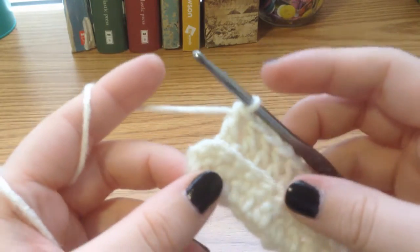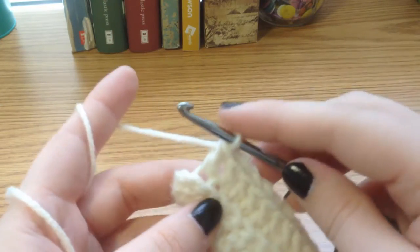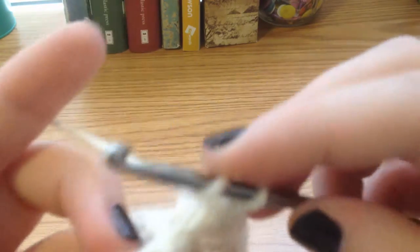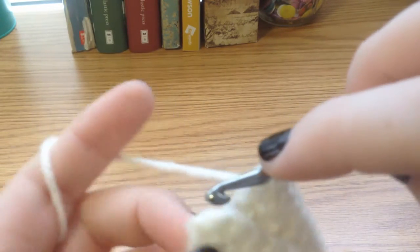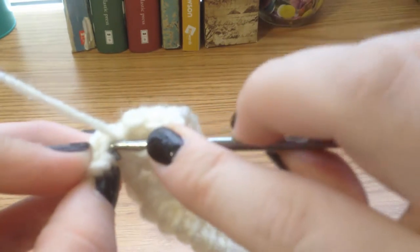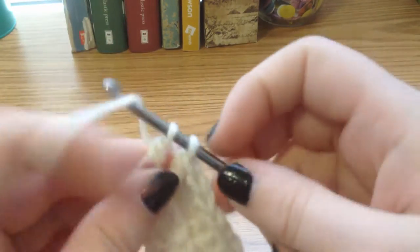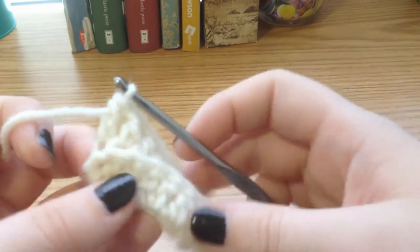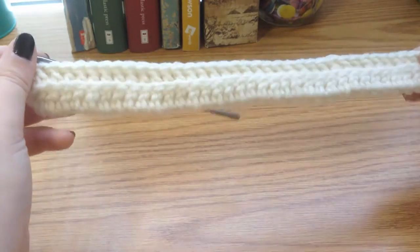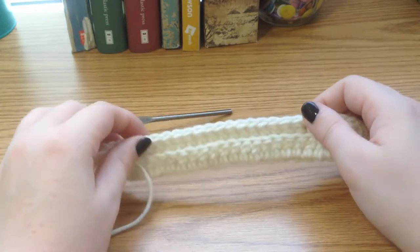Here I am on my last back loop double crochet. I just wanted to show you because it might be a little confusing where you're exactly supposed to put the hook. Yarn over, and there is a back loop for you to go through — go through that, yarn over, pull through, yarn over, pull through two, yarn over, and pull through two. That is your second row of crochets, your first row of back loop double crochets. You can see the texture that it adds to the piece.